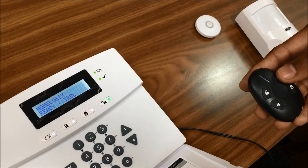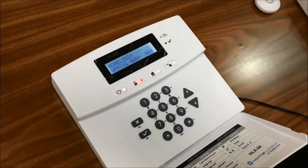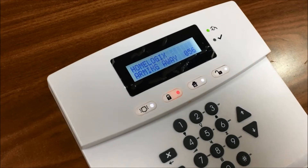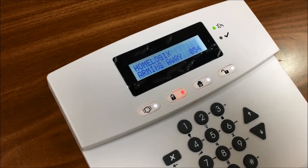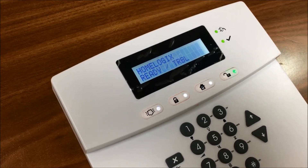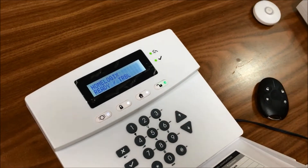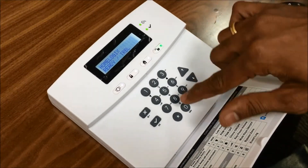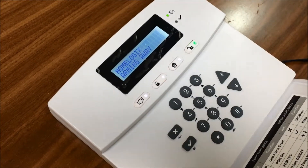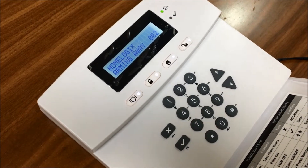We will arm the panel through this remote control. The panel is now showing arming away, and after 60 seconds of exit time it will get armed. We can also disarm through the remote. Now we are arming the panel through the keypad — 1, 2, 3, 4 — it is getting armed. Now the system is armed.